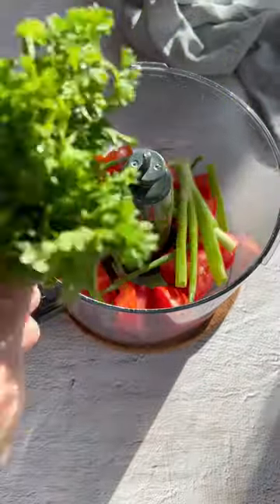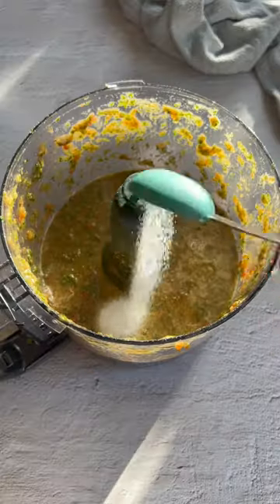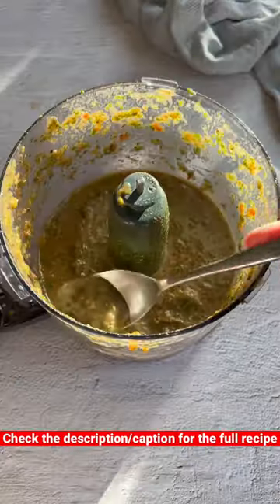Chop up the filling ingredients, or add everything to a food processor and blend to combine. Flavor with dried mint, lemon juice, pomegranate molasses, and extra virgin olive oil, with a pinch of salt and a hint of sumac for added tang. Give it a taste test and adjust if needed.